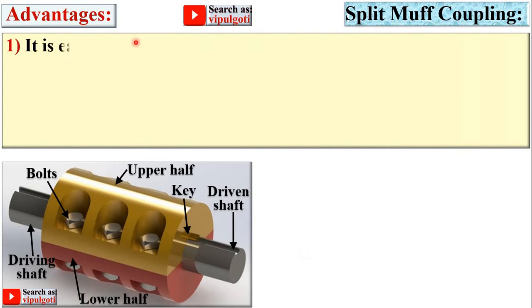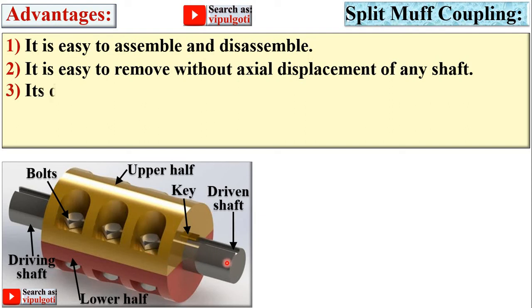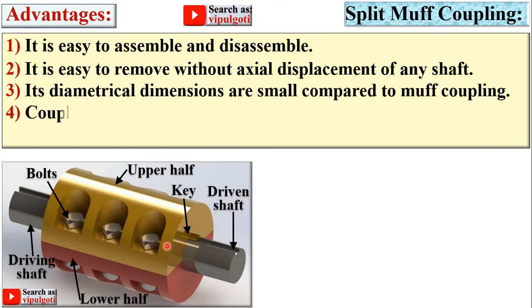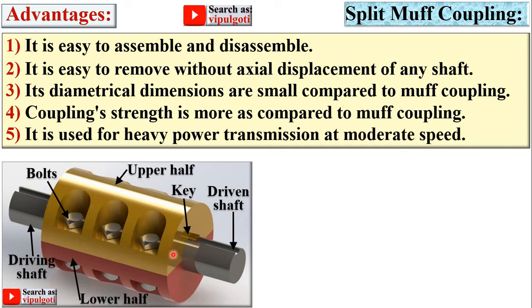Advantages of the split muff coupling: it is easy to assemble and disassemble. It can be removed without axial displacement of any shaft because the muff is divided into two parts, so you can easily assemble and disassemble without disturbing the shafts. Its diametrical dimensions are smaller compared to the muff coupling, coupling strength is more compared to muff coupling, and it is used for heavy power transmission at moderate speed.